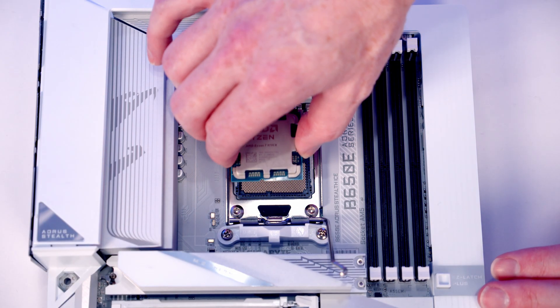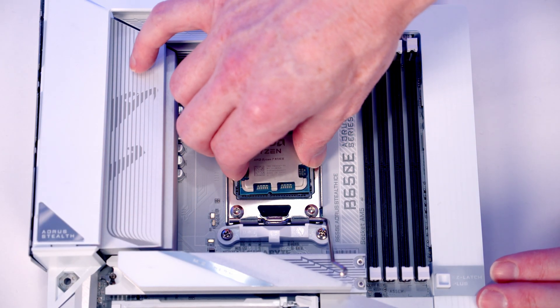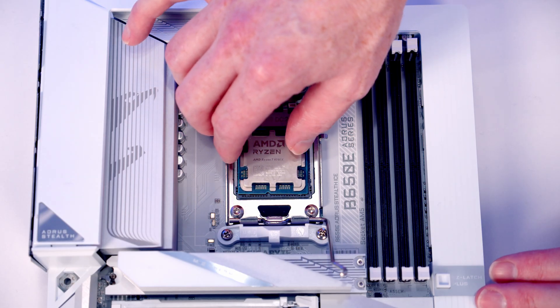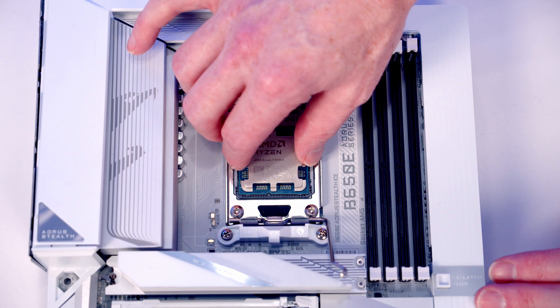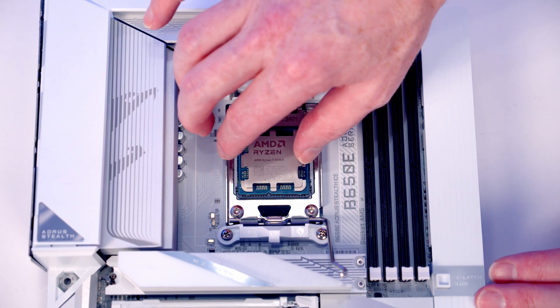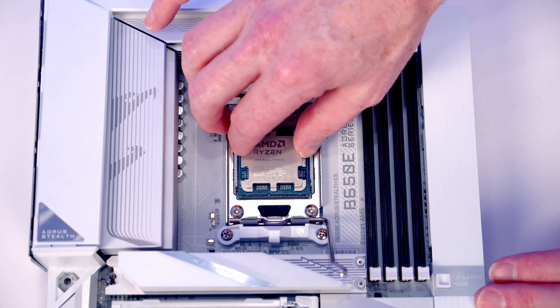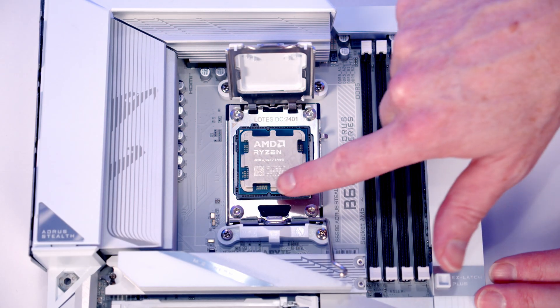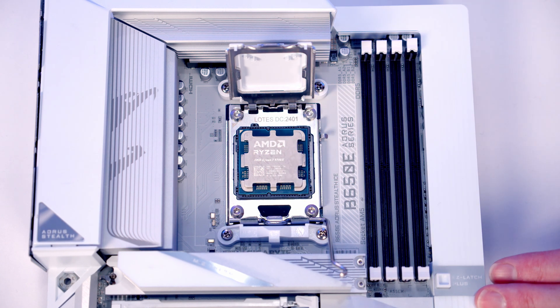We're going to lower our CPU down carefully, text the correct way up, holding it by the edges. If it falls into the socket great, and if it doesn't, just a little wiggle and that's got it to fall into place. Before we close anything, we want to check it's sitting correctly — the easiest way is just to slide it up and down: no movement, and side to side: no movement. Those two notches are holding the CPU in place.